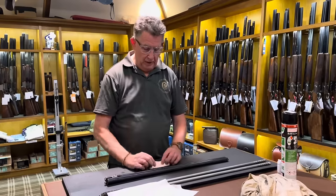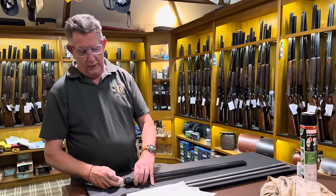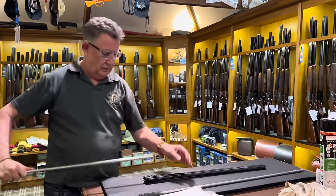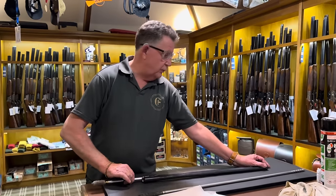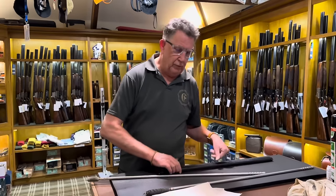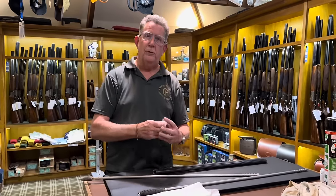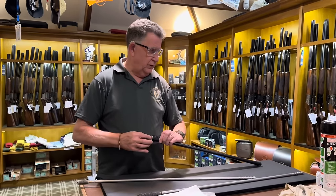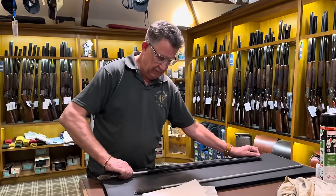So I'll get a piece of kitchen roll and I'll make a little plug with it. Put your finger on the end of the barrel, push it down, and when you can feel the tissue at the end, that's a little bung. Do that on the top barrel too — one piece of paper, fold it up. Kitchen roll is the best because it's really absorbent — takes all the muck and the grease out.